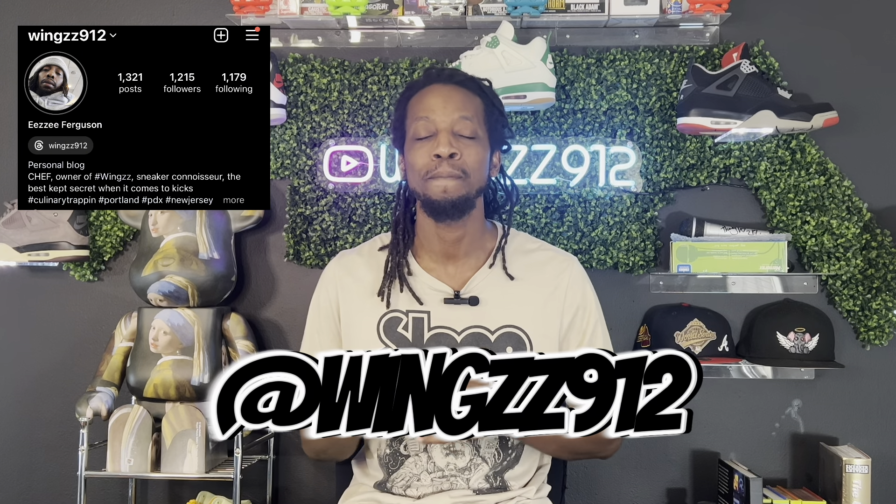What up, three times — you already know who it is, it's the one and only homie chef, aka Wings912. On IG that's W-I-N-G-Z-Z912 on Instagram. Shout out to the Breakfast Club, the homies — the local cook group where we're all in the shoes, whether it's for personal resale, helping each other out to make sure we get pairs. This particular shoe was actually an assist from my man Drew in the DMV.